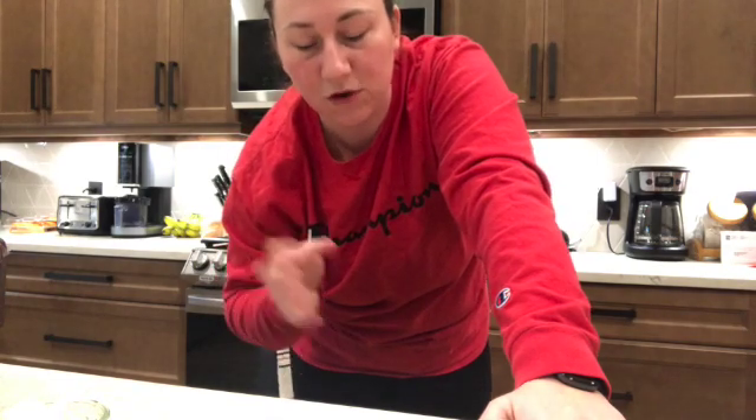It says to mix now for five to eight minutes. I didn't end up adding any more flour. What I'm going to do is change the paddle to the dough hook and then keep mixing.